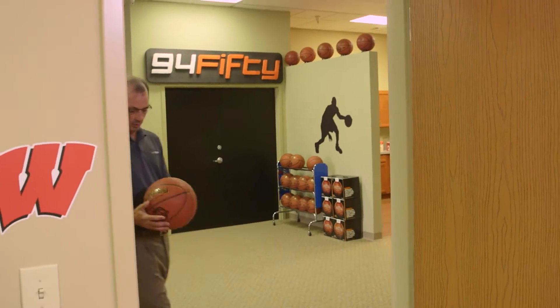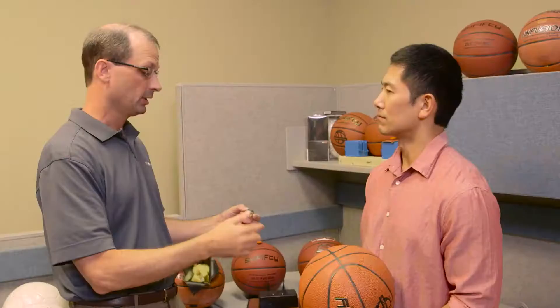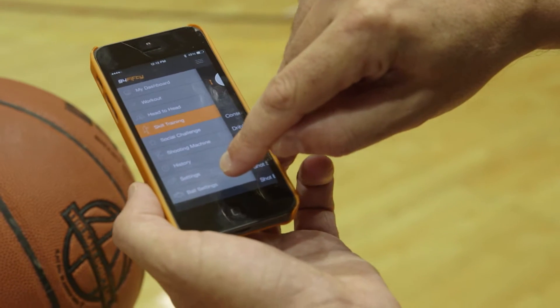This is what the product looks like today. You can see it kind of looks like a standard basketball — it looks and feels and plays like any ball you can get at the store. But the sensors and Bluetooth inside allow us to take the forces you put into that ball, send it to a smartphone, and give you feedback. You can hear it, you can see it, you can record it — and it turns into your digital coach.